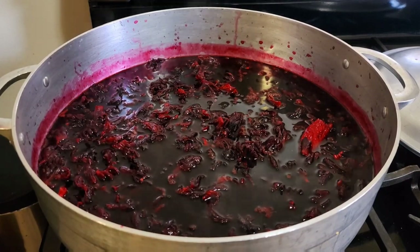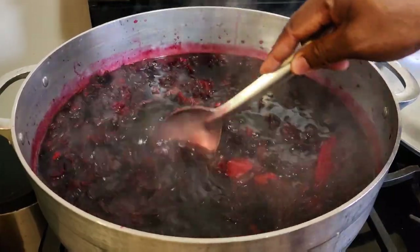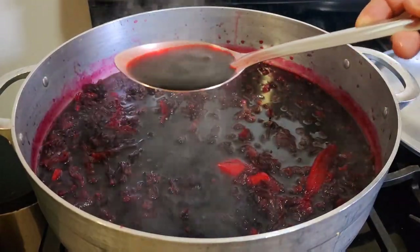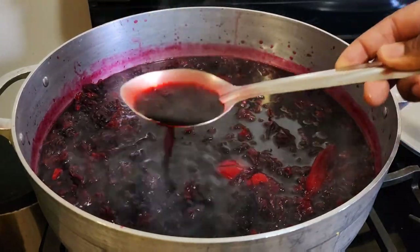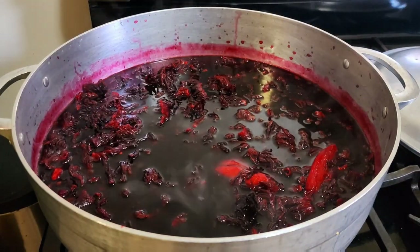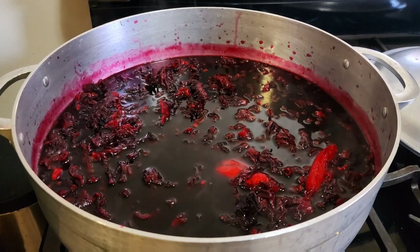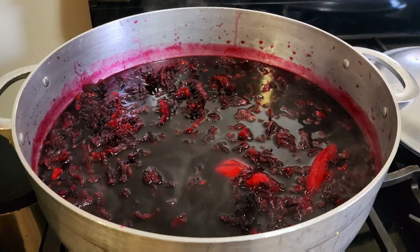After you put your sorrel in the pot, you want to give it a stir. As you can see, I've just put it in and it's coming along nice and rich already. After you put your sorrel in the pot, you want to turn the stove off, cover the pot, and you're gonna leave it to sit there for probably about three to four hours. After that you're gonna strain it off and then sweeten it with sugar.